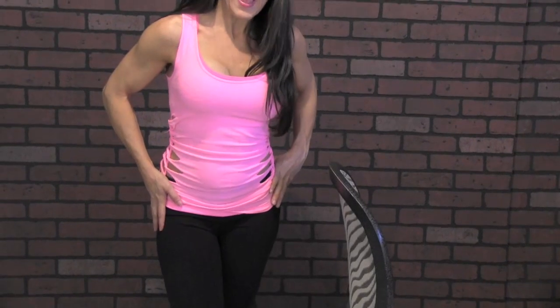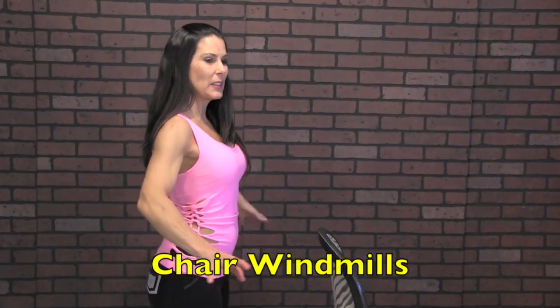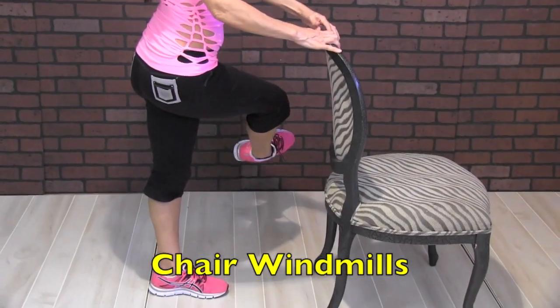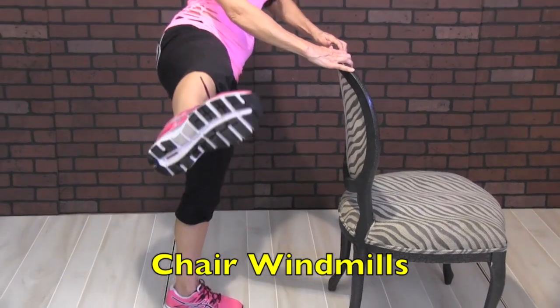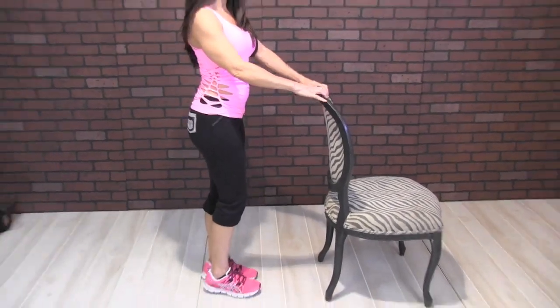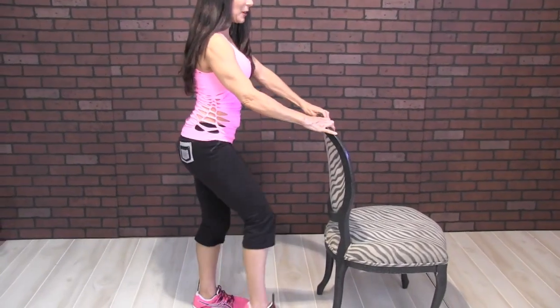All right, we're going to do five exercises for our lower body and we're going to do them 20 times each. You know you have to warm up, so if you haven't, stop the video, warm up for five minutes, and here we're going to start. We're going to be doing windmills — this is great for the legs and warming up the body. We're going to cross our leg in front of the body, holding onto the chair, and bringing it up and back for 20. Get a good grasp on that chair. Here we go.